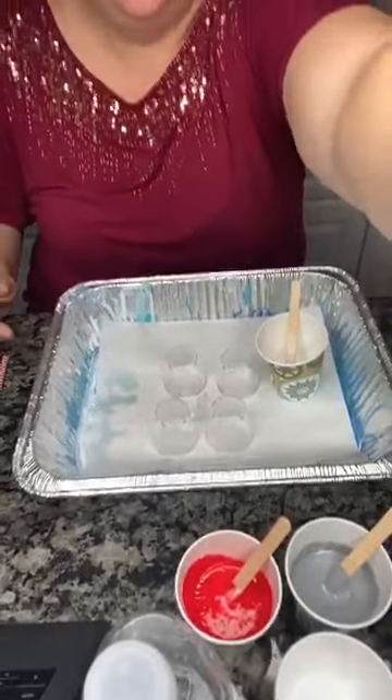Can everybody hear me okay? All right, so as I said my name is Rachel with Super Cute Creations and I am here tonight to show you some paint pouring. I'm really excited to show you some different things we're gonna pour on, and I am going to be offering some paint pouring classes. Let's get started. I want to talk about the basic supplies that you're gonna need for paint pouring.